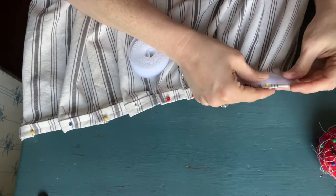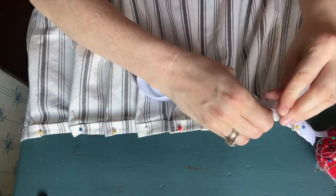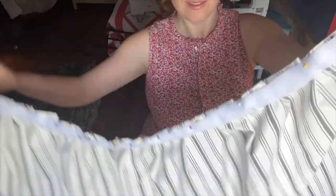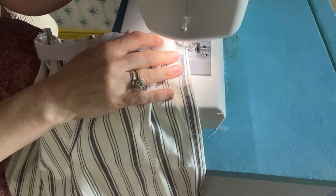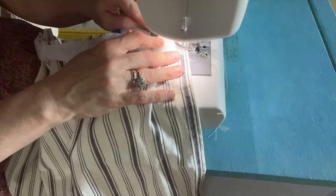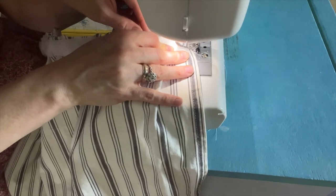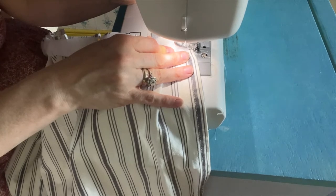Once all your pleats are pinned, take your fuzzy-sided strip of velcro — the non-sticky side — and lay it across the back and pin it in place. Then you can take the entire thing over to your sewing machine and sew the pleats down and the velcro to that row of pleats all at the same time, which is really nice. Just take your time, go slow, and take out the pins as you go. You'll have quite a few pins because you've pinned your pleats and your velcro, so make sure you get them out before the sewing machine breaks your needle.